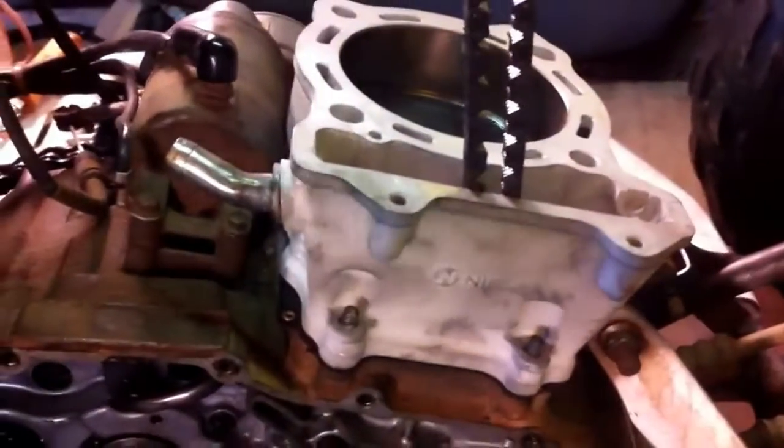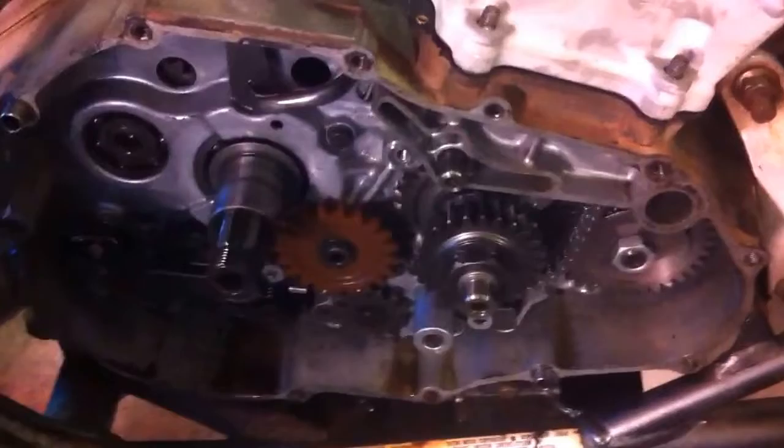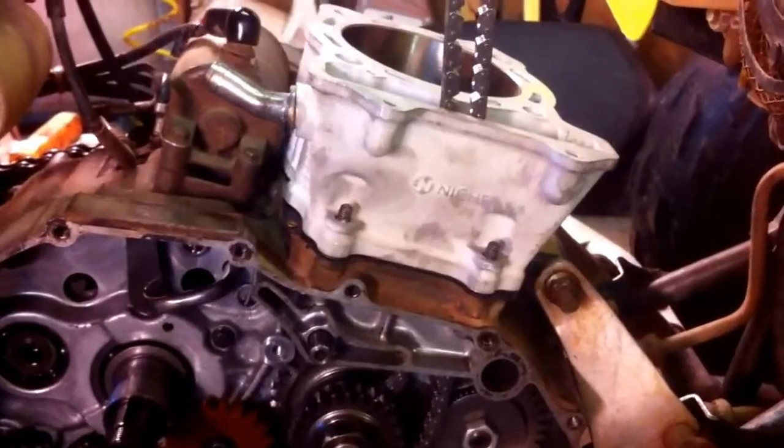The first thing that you need to do is make sure that your chain is out like that, because if you don't have the side cover off it will be hard to get the chain if it drops in the cover. Also, we put a new timing chain.